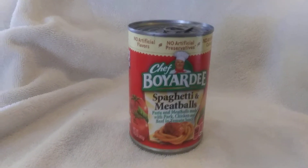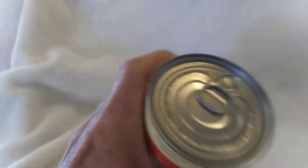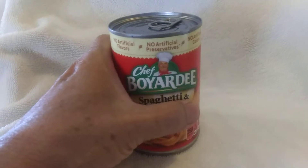Hurricane Dorian has knocked all your power out, but you're lucky you got cans of food like this with the pull tab top. This has happened to me — I'm not exaggerating this, not making it up.